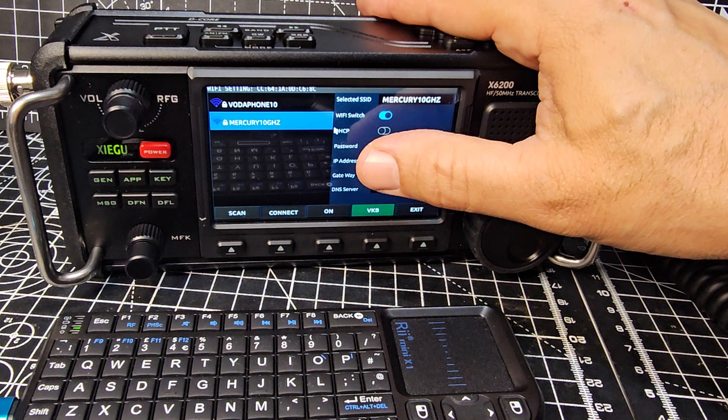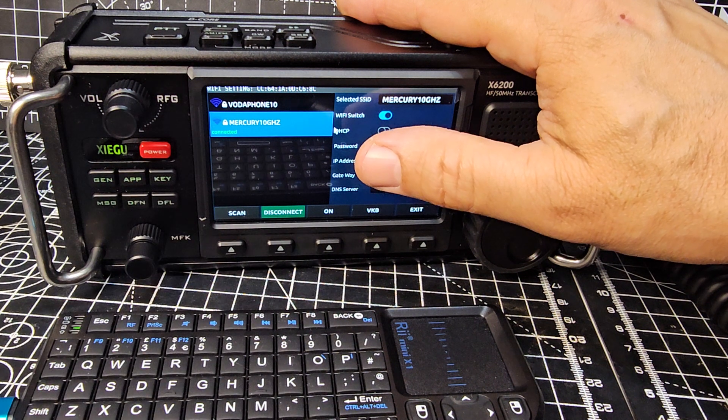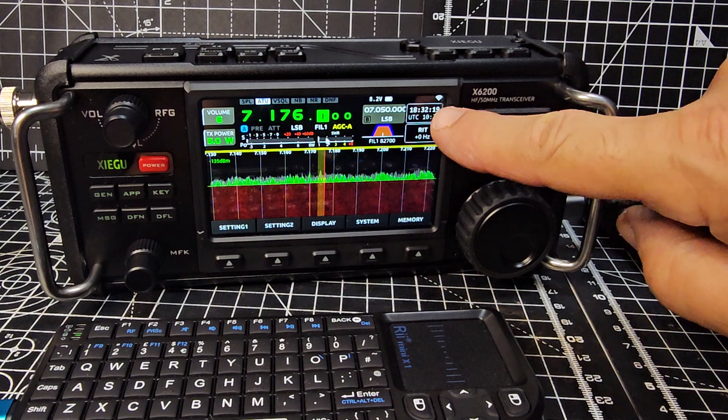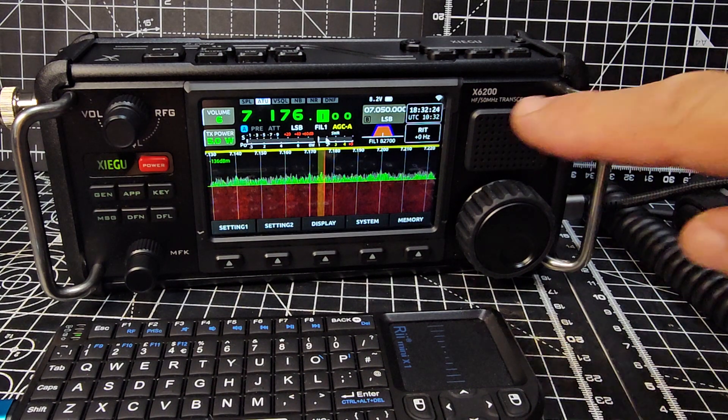It took a minute but it now says Connected. You can hit the exit button. We now have Wi-Fi showing here. I'm interested to see if it will eventually correct the time automatically.